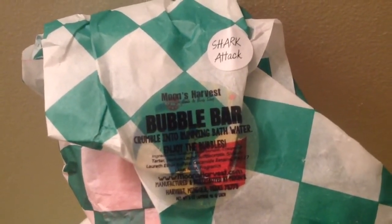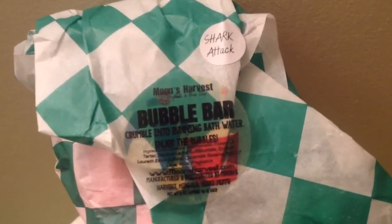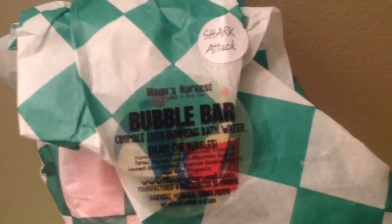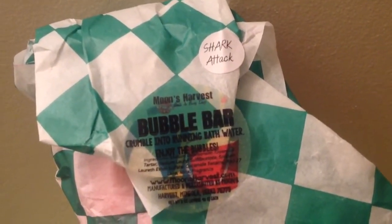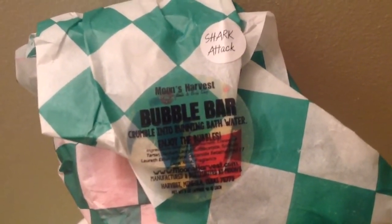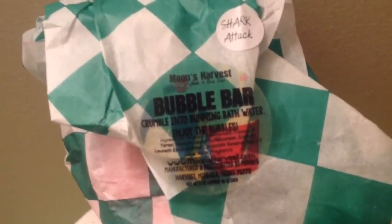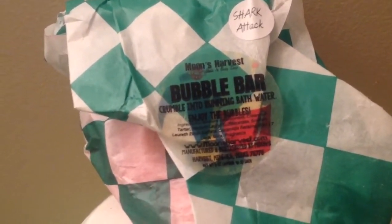I'm going to go ahead and throw some of this bubble bar in there. This is the Shark Attack bubble bar from Moon's Harvest — it's still available for purchase, I will link it below. I'm going to incorporate that in my bath because Shark Attack is a blackberry scent and it has a little bit of sage notes to it. So it's still along the berry line, and I think it will go really, really well with the raspberry bath bomb.